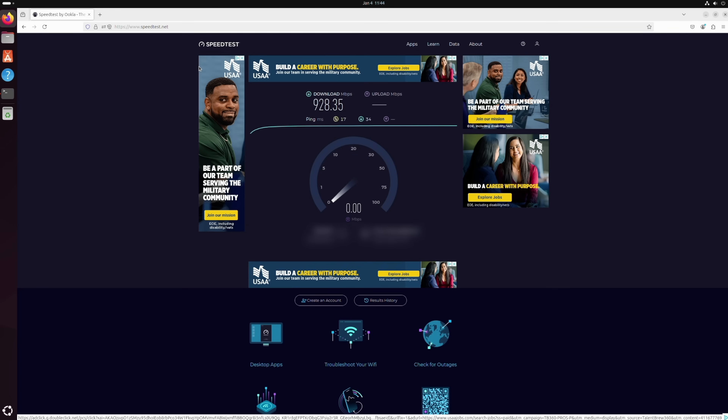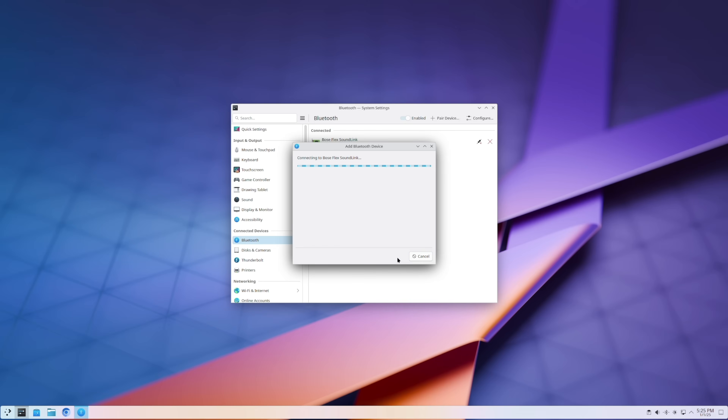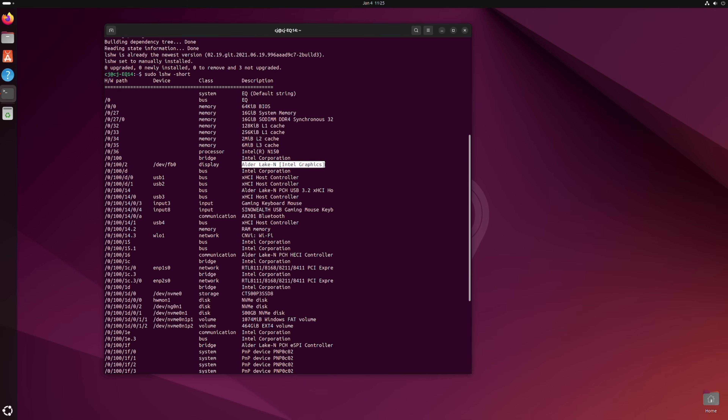Gigabit Ethernet nearly maxed out its rated speed, and all other hardware — Bluetooth, audio, and USB transfers — functioned as it should, even if Linux didn't always know exactly what it was dealing with.